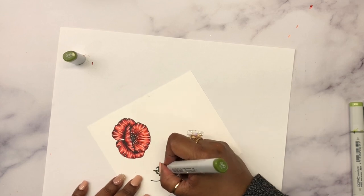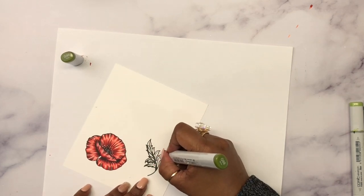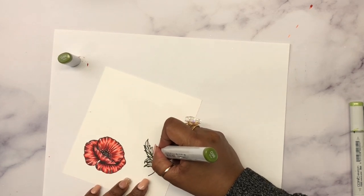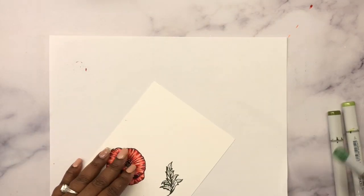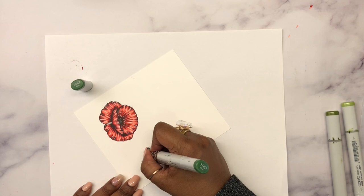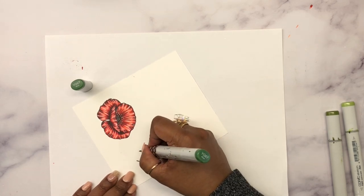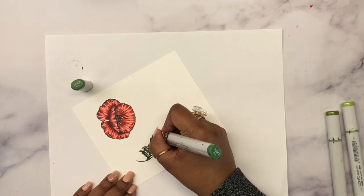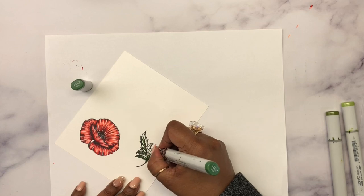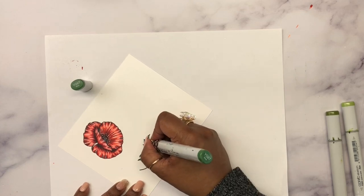I added G99 to the darkest color of the leaf in the center vein and the veins that come from either side of the center vein. Then I blended G99 with YG67, and then blended that with YG017.